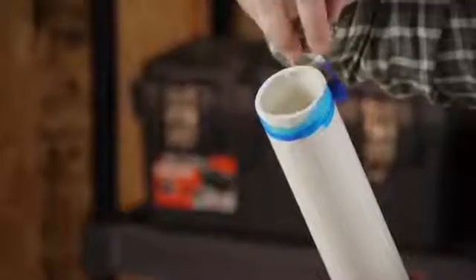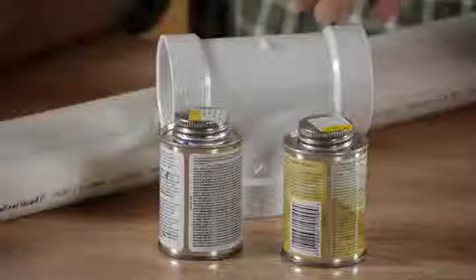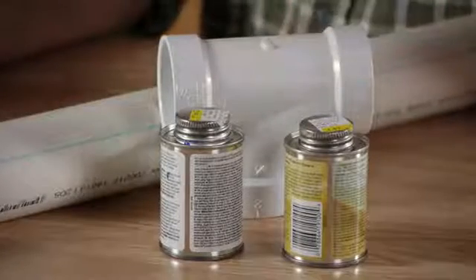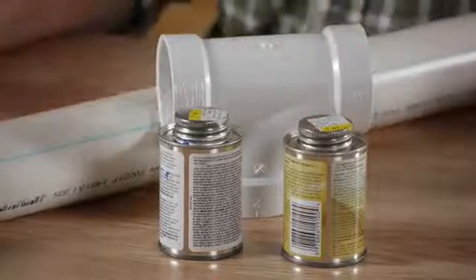Hello everyone. I'm Joshua Clement with Lighty Contractors, and today I'm going to talk to you about how to vent using a T-fitting. For this job, you'll need a couple things: PVC primer and glue, and also a two-inch T-fitting because our vent will be a two-inch pipe.